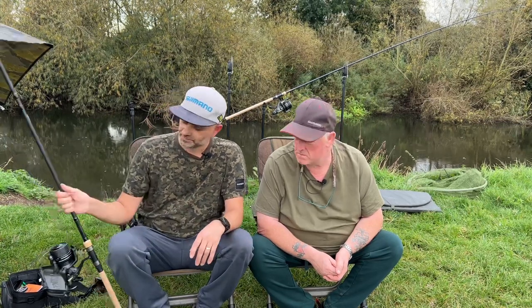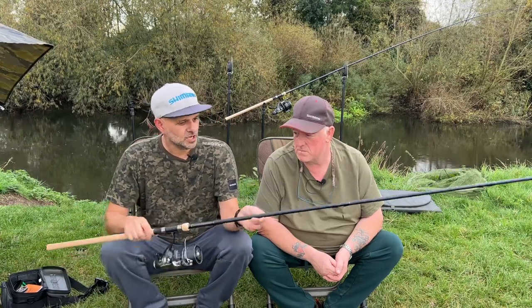Welcome to an evening on the River Avon in Warwickshire. I'm joined by Craig Oldbryan. It's the time of year when we start thinking about doing a bit of barbel fishing. Craig is going to run us through what he uses — the rods, the end tackle for this type of river, and how he keeps it simple when fishing for barbel. We'll start with the rod.